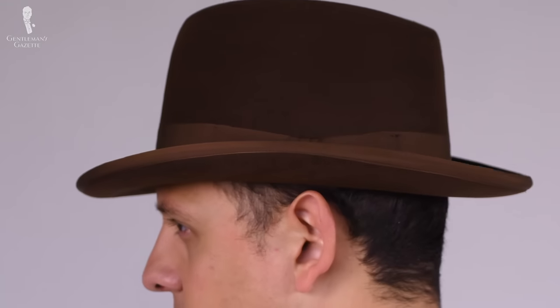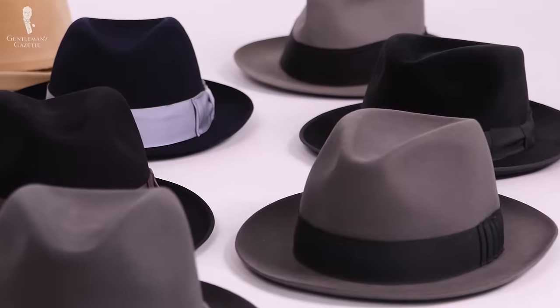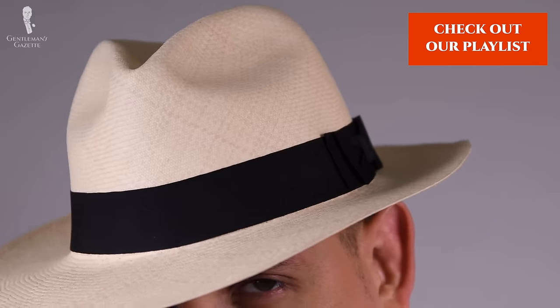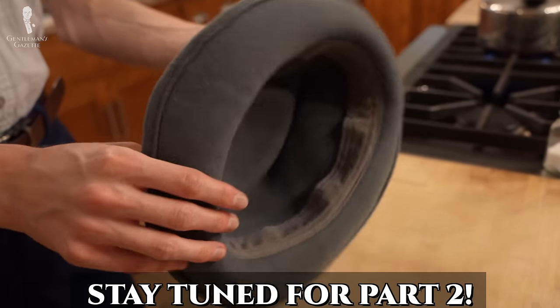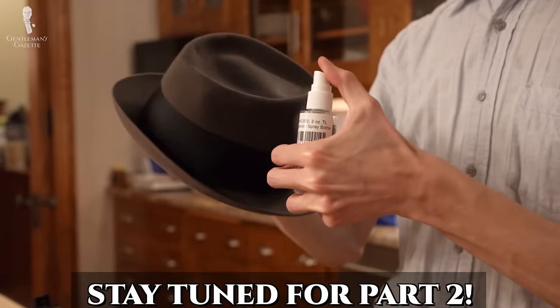Long-time viewers are sure to know that we're no strangers to classic hat styles on this channel. We've done previous videos on different hat styles, how to select a hat, hat-wearing etiquette, and more. You can find our full hats playlist here. Today's video is the first of a two-parter on hats. The second part will cover the surprisingly easy and simple process of reshaping a felt hat at home.